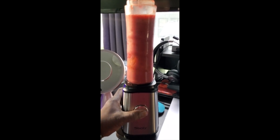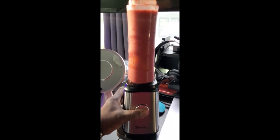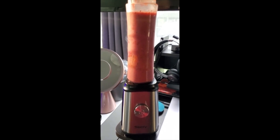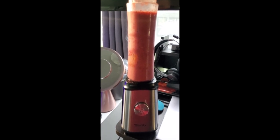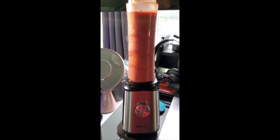I do smell a faint scent while doing this, and I'm assuming it's just because it's out of the box, so I'm not going to hold that against it. But it looks like it blends very well and very quickly, and the noise level is no louder or quieter than the other personal blenders on the market.